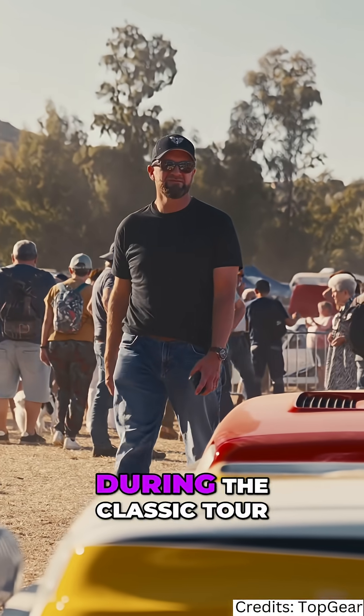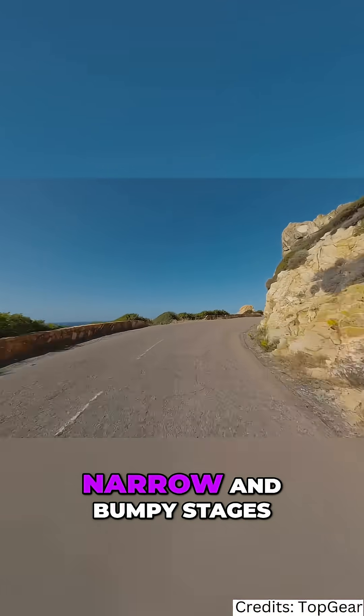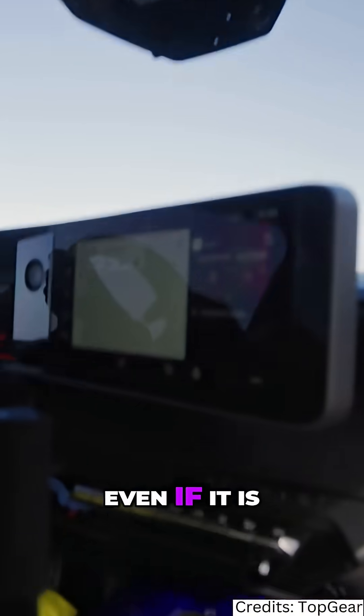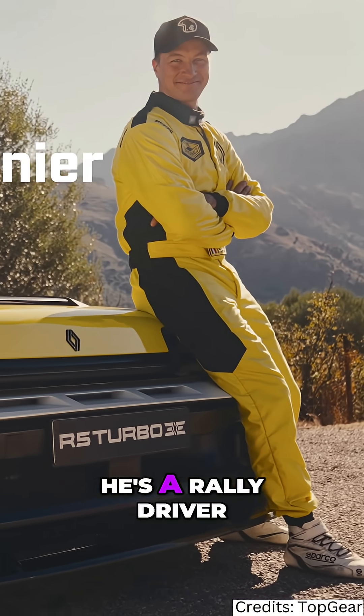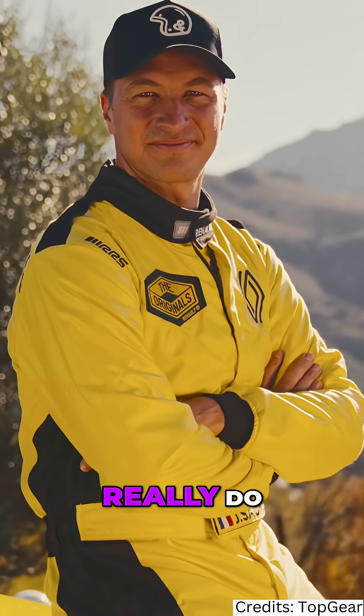We're here in Corsica during the Classic Tour, so it'd be rude not to experience one of the famously narrow and bumpy stages, even if it is from the passenger seat. There's a rally driver who's going to show us what a prototype Turbo 3e can really do.